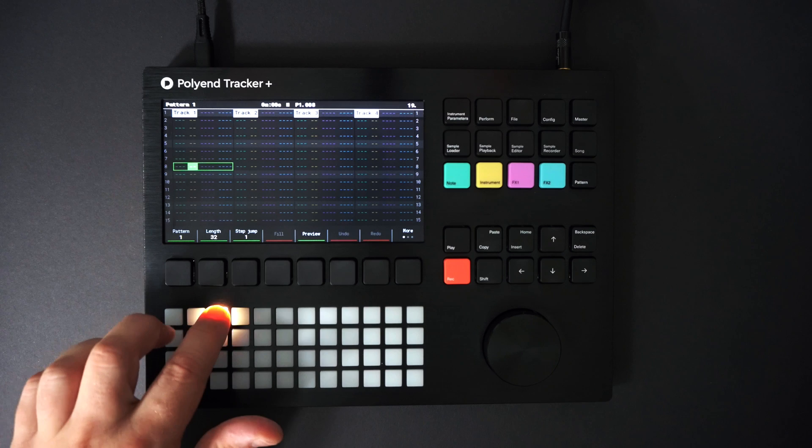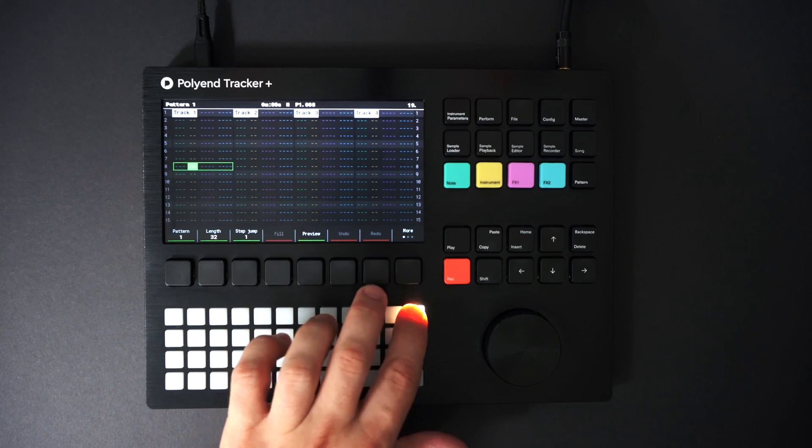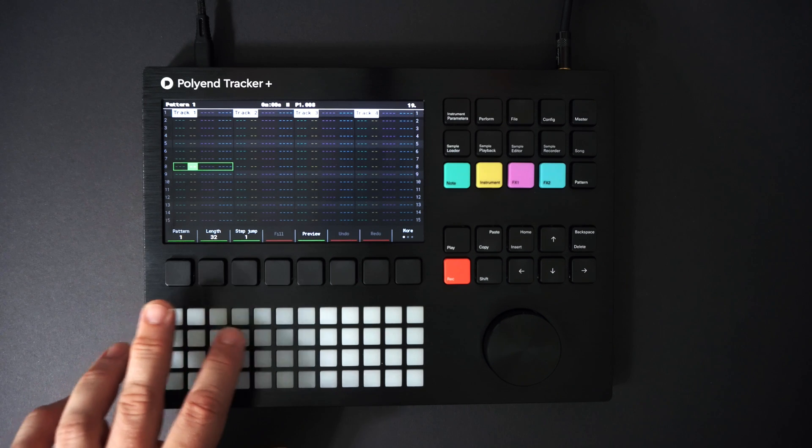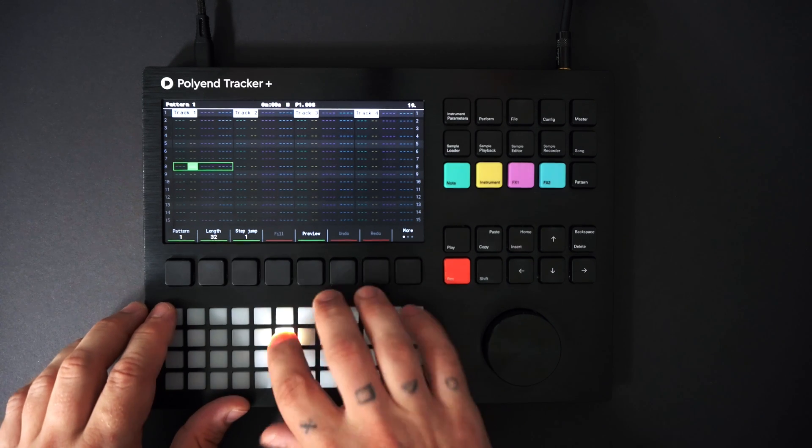I've already loaded all my instruments into the project to have a palette of sounds to start working with. While the instrument button is selected but not in record mode, I can preview all the sounds of my instruments on the pads.